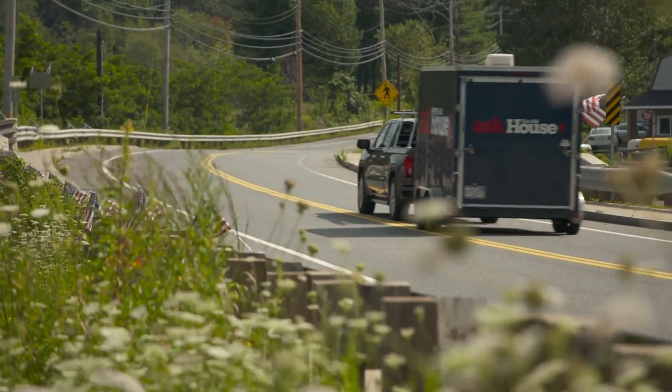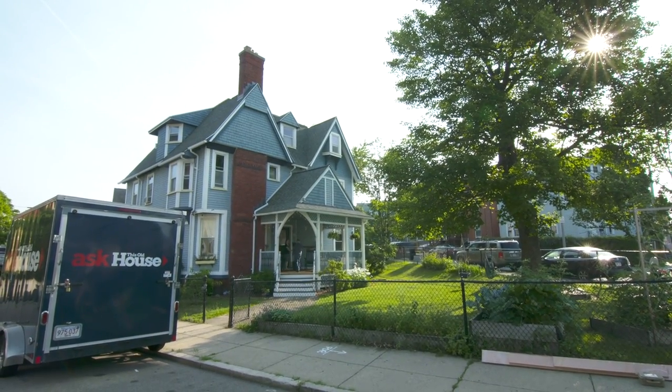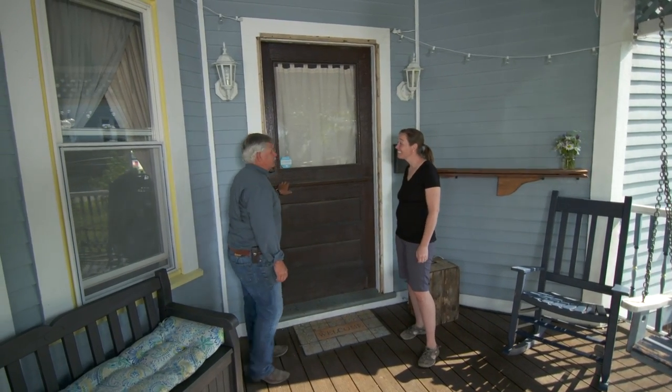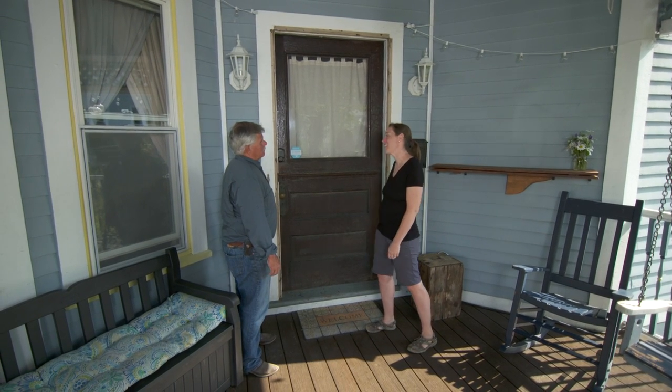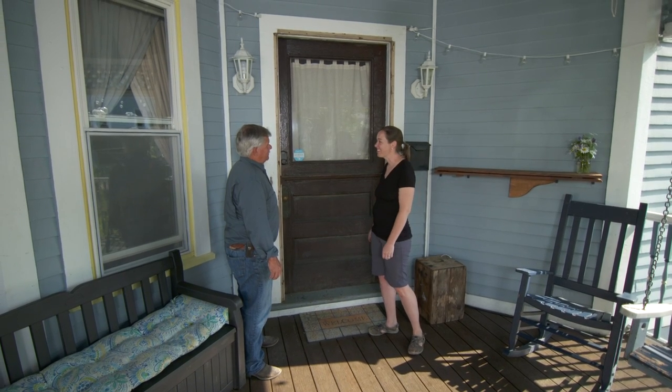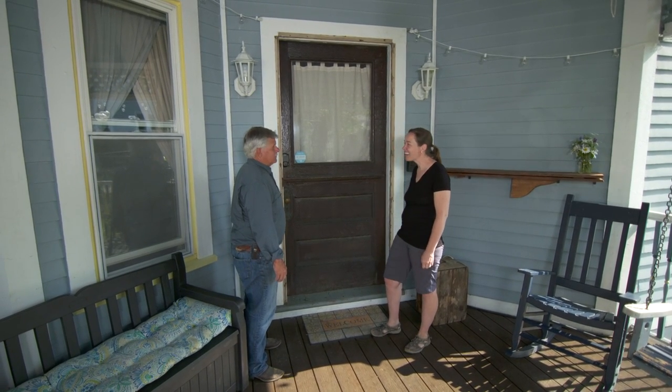Hi Laura, hi Tommy. So this is the door you wrote me about — it's a big one. It was built in 1890 and it's huge. We tried finding a screen door to fit but they don't make them this size. You're not going to get one off the shelf. We looked into ordering a custom one but it seemed too expensive, so I thought I'd make one myself.